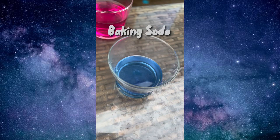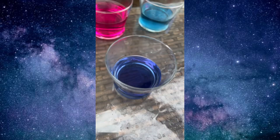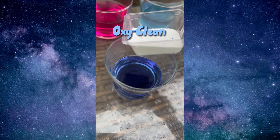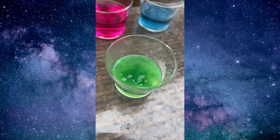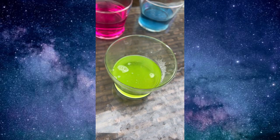Next we are using baking soda, and you can't really tell, but it turned it into a teal color. And last is Oxy Clean — you can also use Tide powder — and it started off green and as it went, it got more and more yellow.